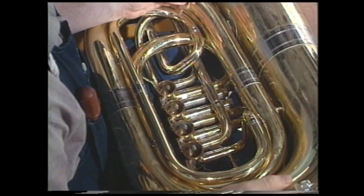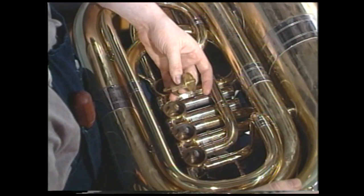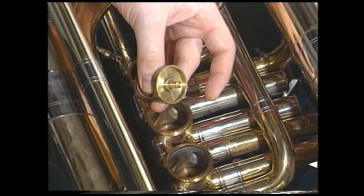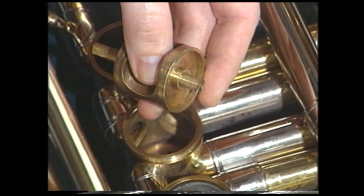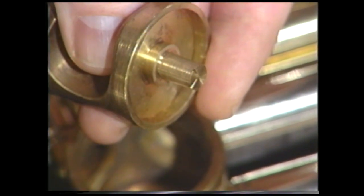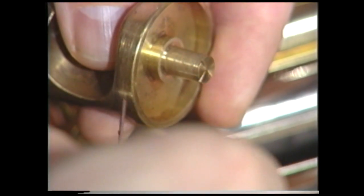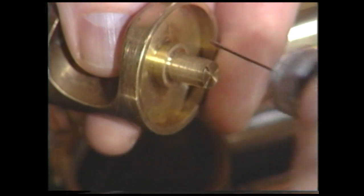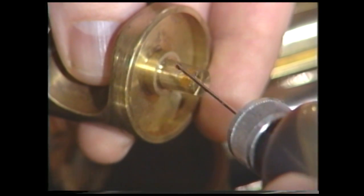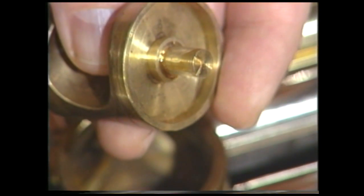Now we're going to begin to reassemble our tuba. First thing we'll do is take our valve — you'll notice I'm holding it once again in the C's of the valve. The first thing now we're going to want to do is oil the valve. You can see very clearly the post, the bottom post, and the back bearing or bottom bearing. With our oiler, we're going to take one drop of oil, put it on this post, and then let it flow down the post creating a trail to the bearing surface.